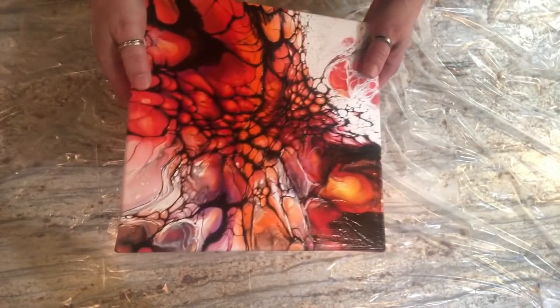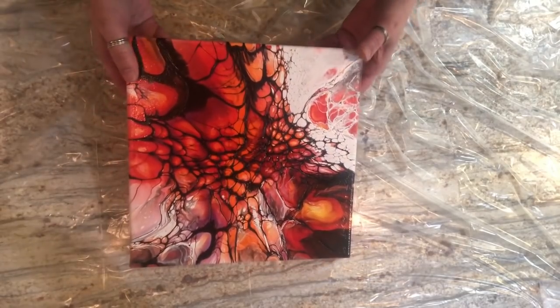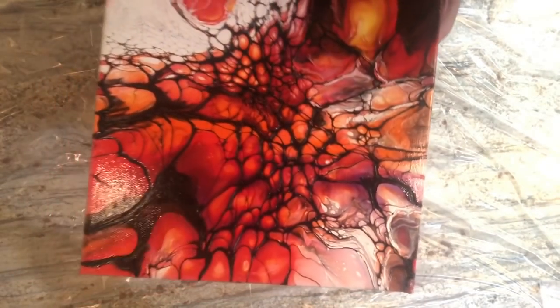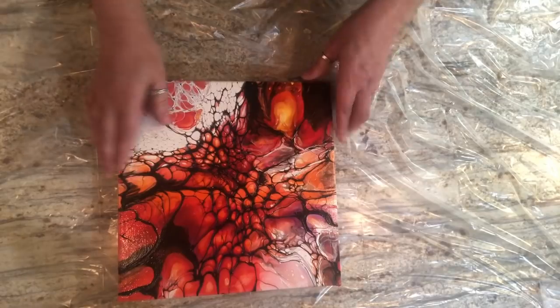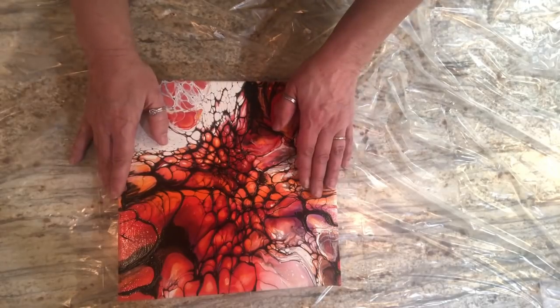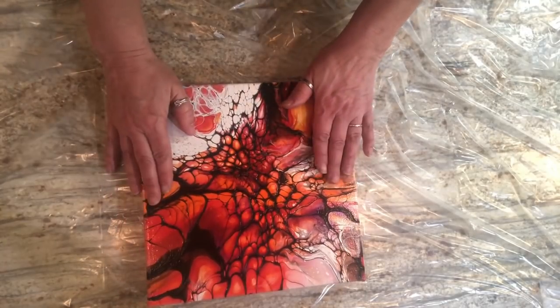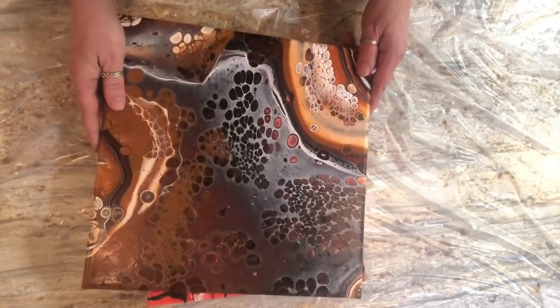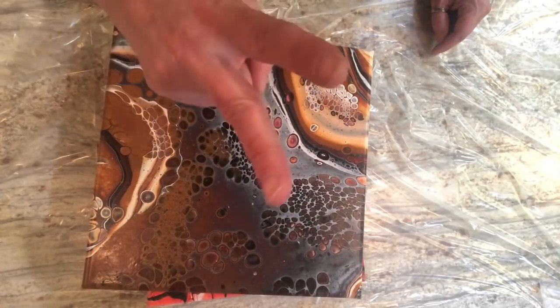I'm also going to show you one more piece — a few videos ago my daughter asked to do a pour and I got all excited. She wouldn't let me film her, but I showed you the wet results. It is now dry and hanging out waiting to get resin. There's my daughter's piece — it's got all kinds of cool colors in it and I'm really happy with it. I'm gonna ask her in the morning if she wants to sell it or keep it. Anyway, that's it for me tonight — I'll see you guys in the next video, be well, take care, peace out!